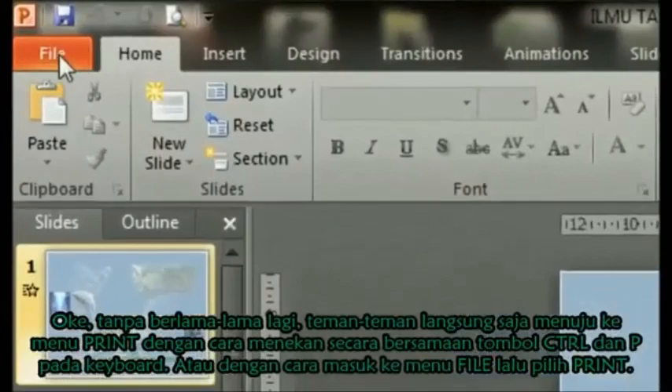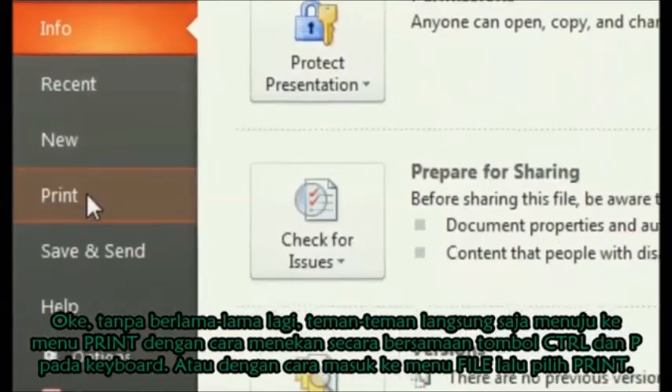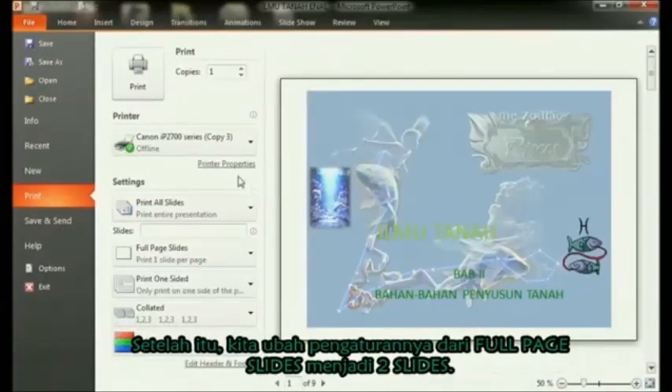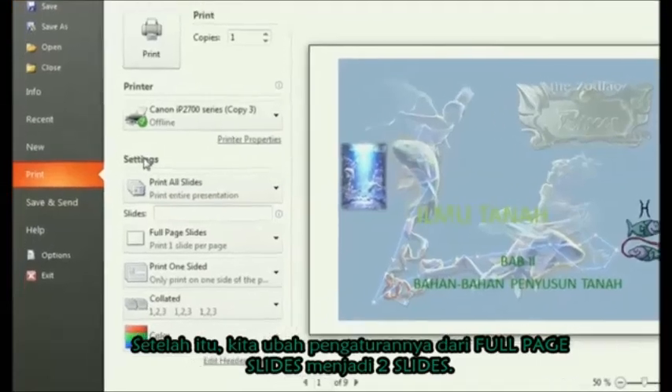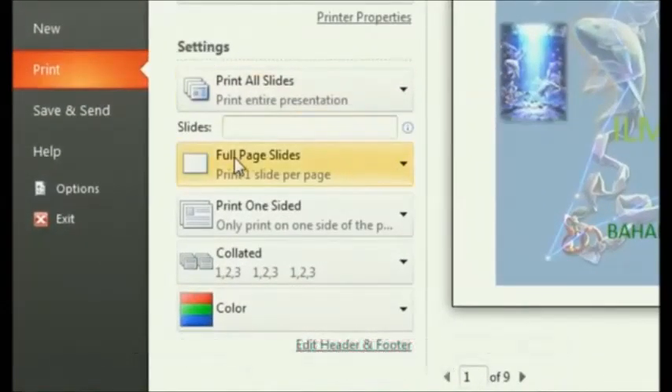First, enter the print menu by simultaneously pressing the Ctrl plus P keys on the keyboard, or by selecting the File menu and then selecting Print. After that, the steps are the same as printing in Microsoft PowerPoint 2010, but the steps for printing two slides on one sheet are set in handouts.